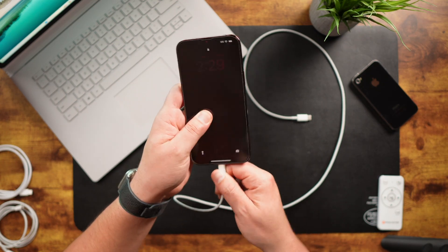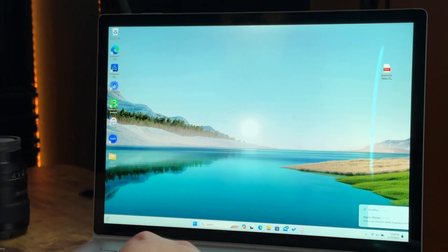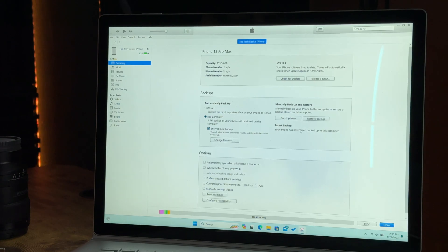Finally, let's cover how to backup to a Windows computer. Start off by connecting your iPhone to the PC. Once that's done, open iTunes on the PC. If this is the first time connecting your iPhone to your PC, you will need to trust the devices. Once that's done, you'll see an iPhone icon right up here — just click on it and you'll be taken to this page.